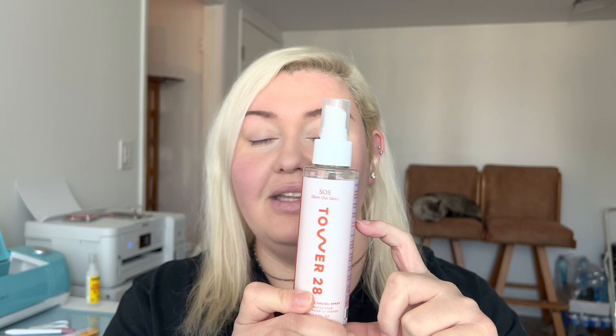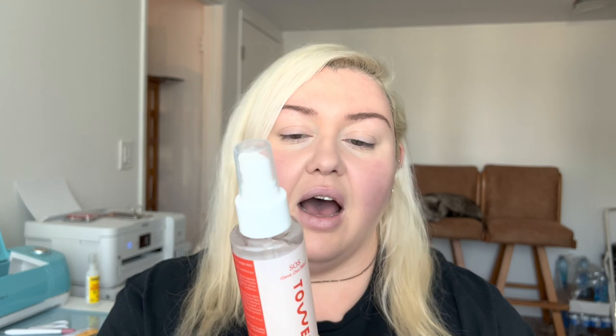If you've been watching my channel at all, you'll know the first product I started using from Tower 28 is the SOS spray. I just bought the massive refill jumbo size from Sephora during the sale - they're actually sold out of it on Sephora's website now, so only the regular size and a mini are left. I think Tower 28 still has it on their website.